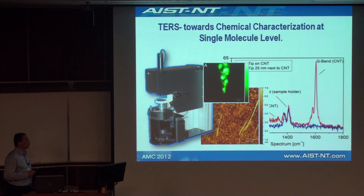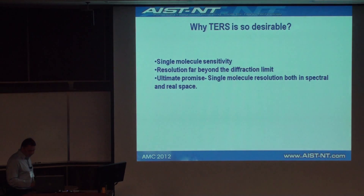Why is it important to push towards spectroscopy? Why is tip-enhanced Raman scattering so desirable? TERS, as mentioned earlier this morning, is a promising technique that can provide analytical chemists with the ultimate solution of resolving molecules in real space and spectroscopically — that's a real dream. And there are no physical obstacles towards that goal. So we spent quite some effort designing a setup that can produce TERS data.